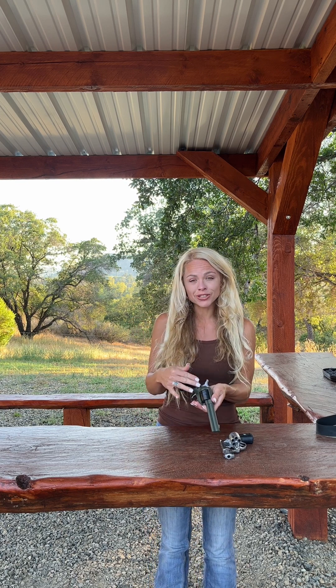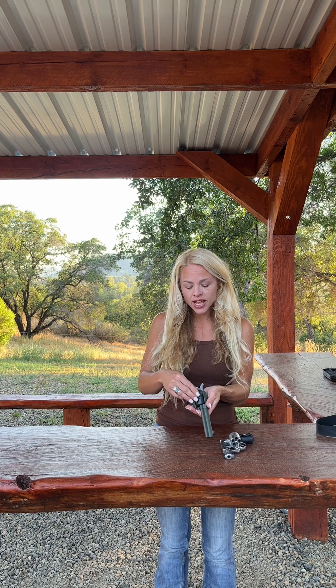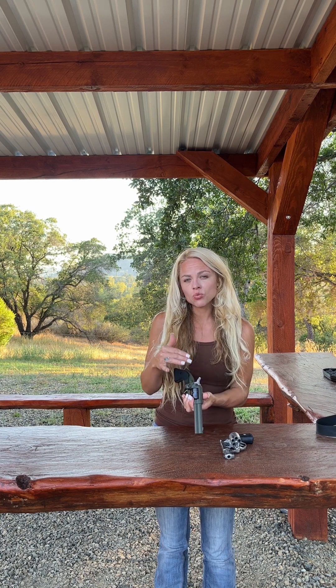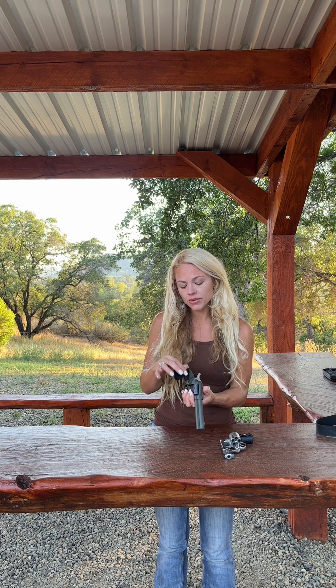Most single action revolvers also have what's called a loading gate, right here. This is where you load your rounds into. It's designed so I can load one round in at a time — I rotate the cylinder, put another round in, rotate the cylinder, put another round in. So I can load one round at a time, and unload one round at a time.